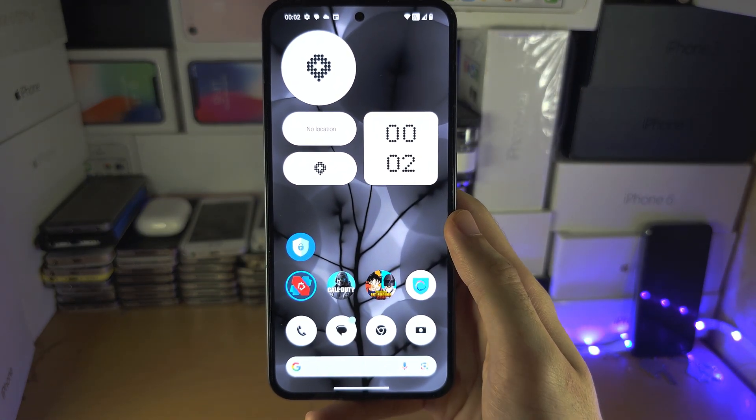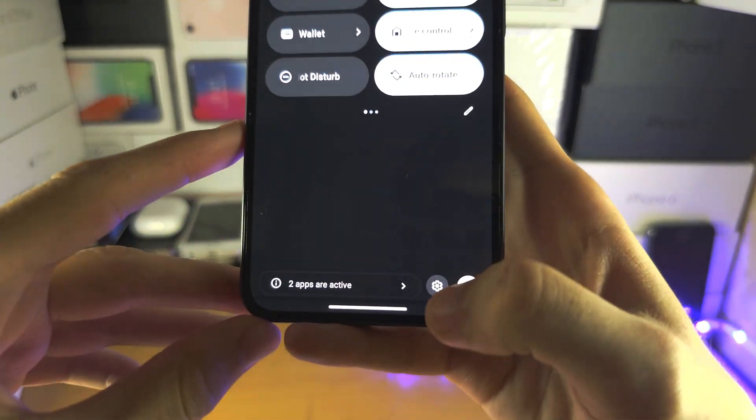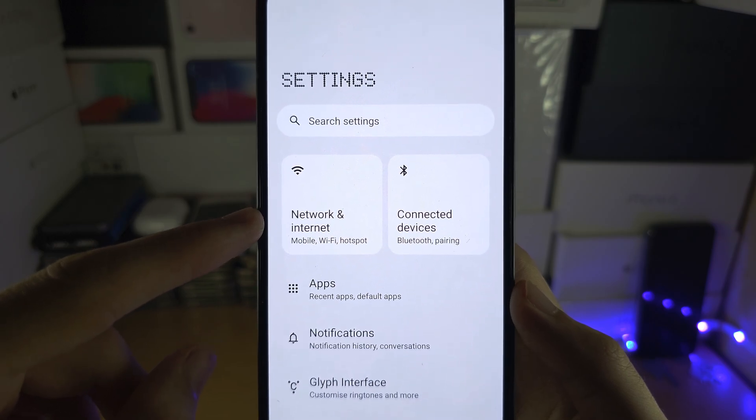Welcome everyone! To check if your Nothing Phone is running 5G or 4G, let's start by opening up the Settings. Inside the Settings, locate where it says Network and Internet.